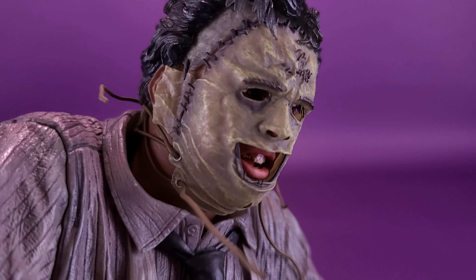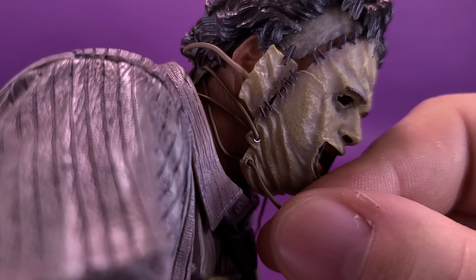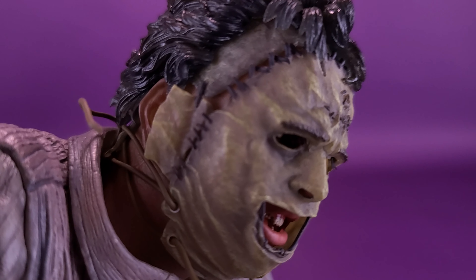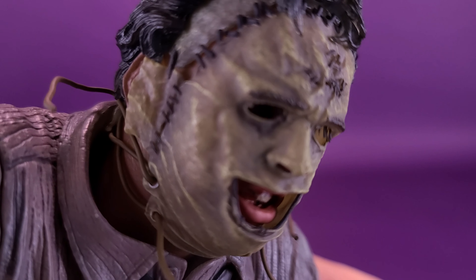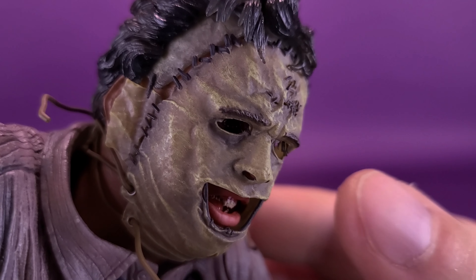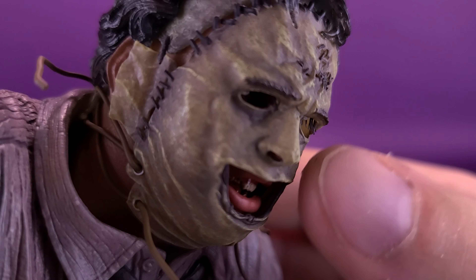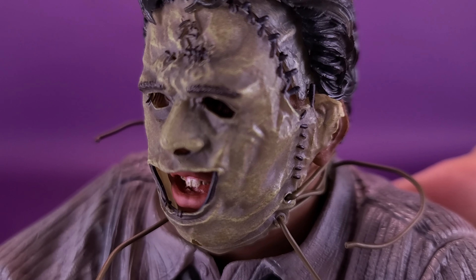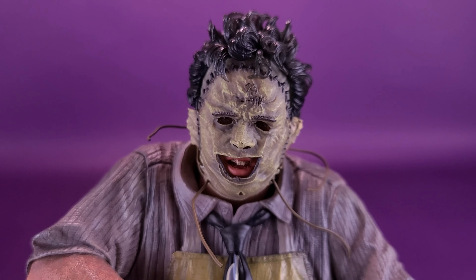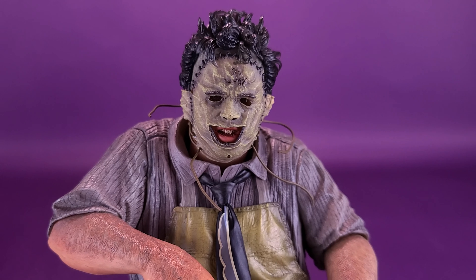Other things I certainly want to draw attention to is the way they've actually threaded together the mask — there actually are strings attaching the mask pieces together. The smallest detail I want to commend Kotobukiya for: he does have eyelashes. He has eyelashes on the open eye areas of his skin mask. A little harder to see, but there are eyelashes right there, and spinning the mask around you can see them on the other side as well. The very idea that they were able to put eyelashes on the skin mask — very impressed that Kotobukiya went that extra little detail when replicating the way Leatherface's mask looks.